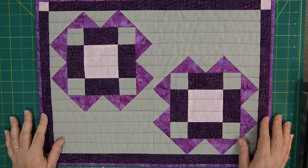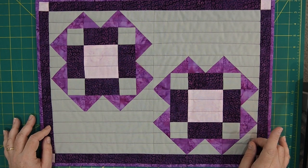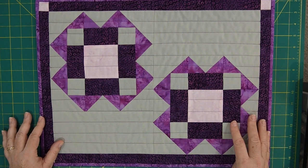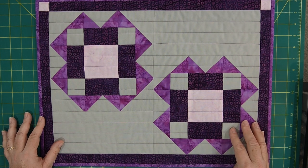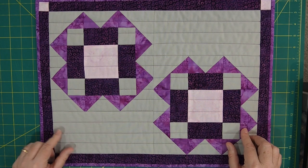So here again is the placemat we're making today. This is just one of them — I'm only going to show you how to make one. You can make as many or as few as you want. Over on the website, my pattern shows you how to make four of them, with the cutting and fabric requirements for four. But today we're just going to make the one, as it would take way too long to make all four.